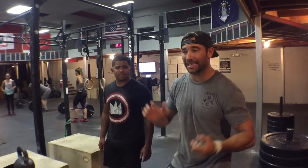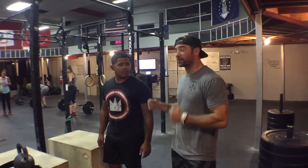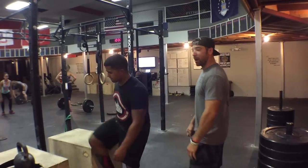Hey guys, welcome back to the Wild Dog Project 365, episode 426. Today we're improving on the pole squat. Francisco is going to help me. First let's talk about the pole squat — it's one of my favorite squats.